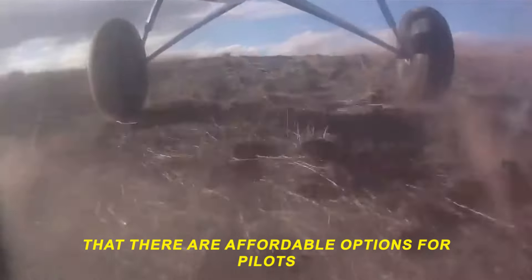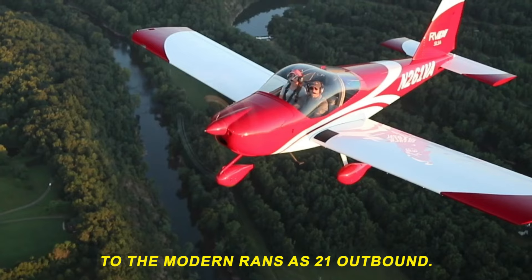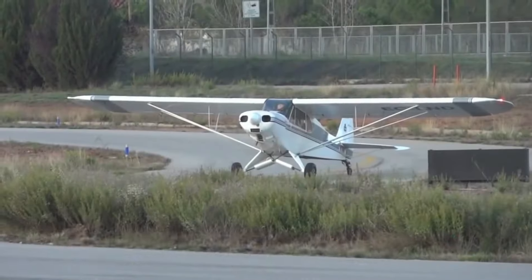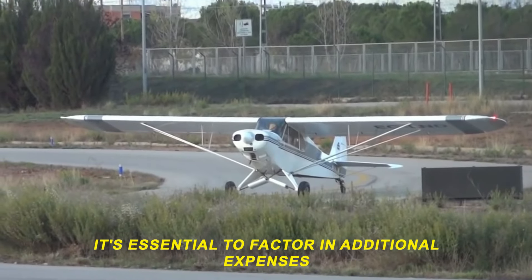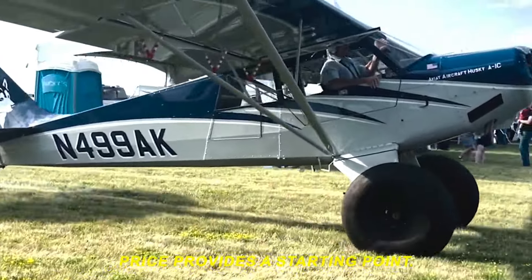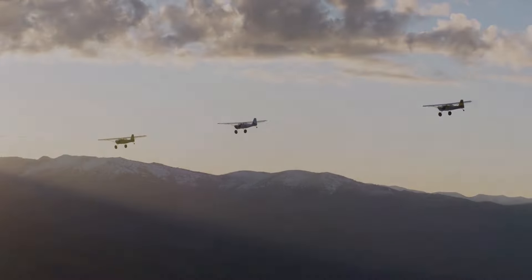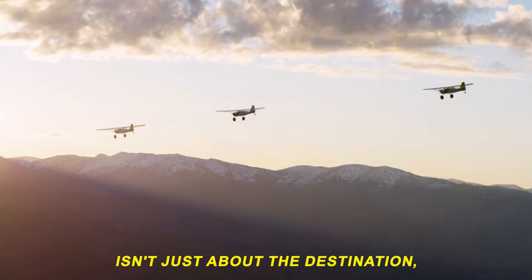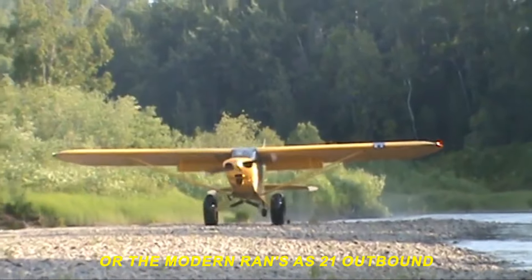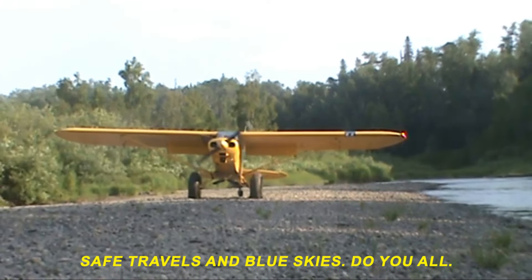As we wrap up our exploration of the top five cheapest bush airplanes, it's clear that there are affordable options for pilots looking to venture into the world of bush flying. From the iconic Piper Super Cub to the modern RANS S21 Outbound, each aircraft brings its own unique blend of affordability and performance. When considering the costs of these bush planes, it's essential to factor in additional expenses such as avionics, maintenance, and operational costs. Savvy pilots understand the importance of a comprehensive budget that includes all aspects of aircraft ownership. Remember, the joy of bush flying isn't just about the destination, but the journey itself — may your adventures in the skies be filled with excitement, exploration, and the freedom that only bush flying can provide. Safe travels and blue skies to you all.